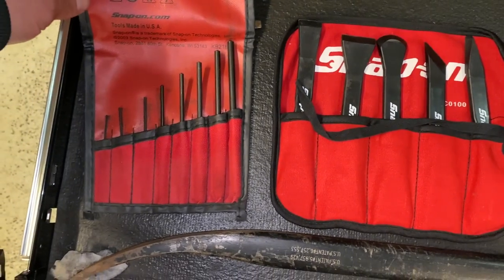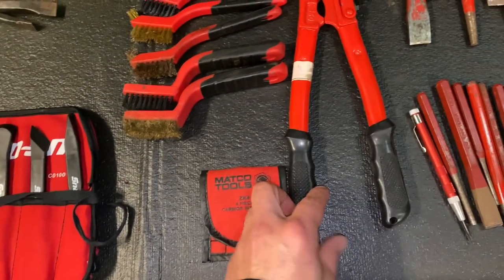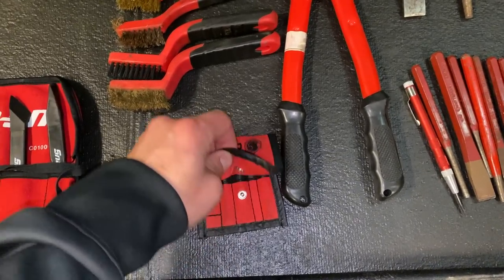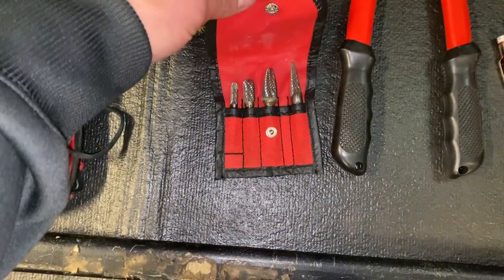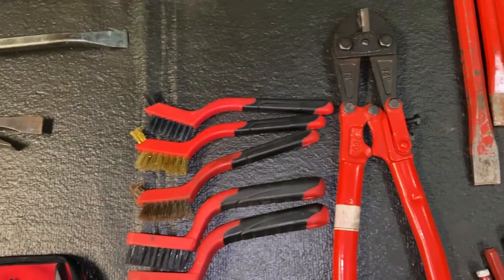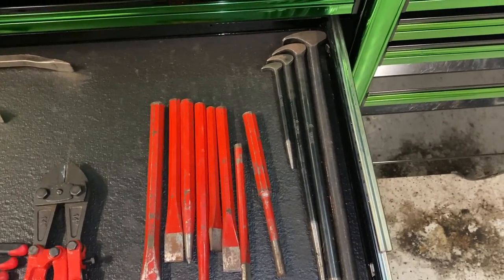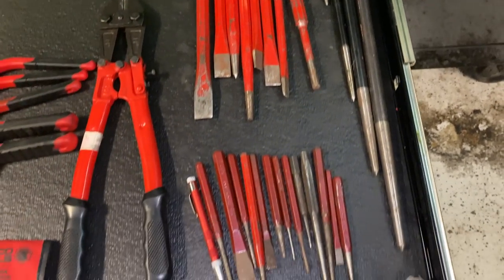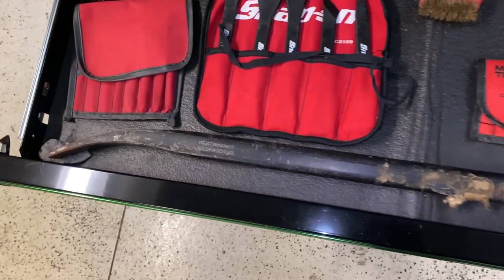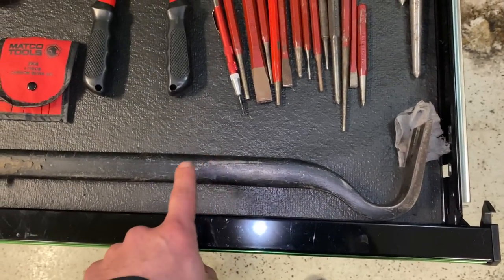The lock punch kit, some bur bits — don't cheap out on these, you get what you pay for, get a good set. Brushes, a little bowl cutter, punches, chisels, and then this big one — I believe it's the 36-inch.